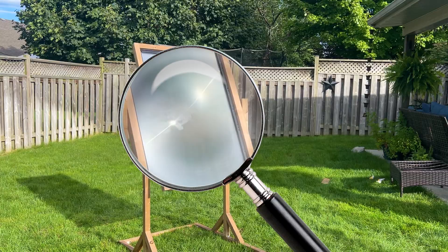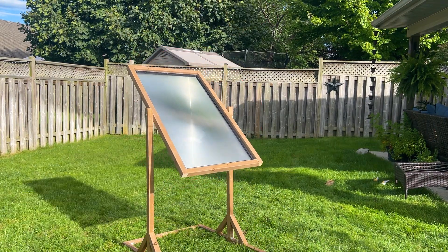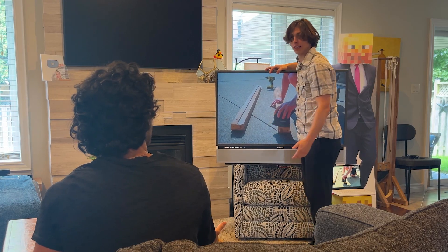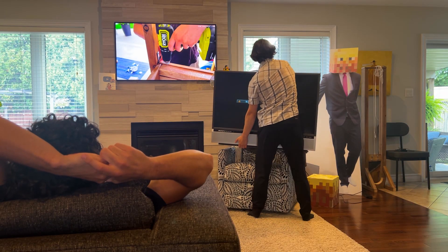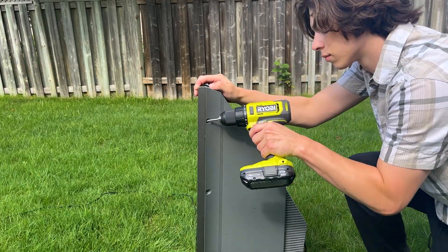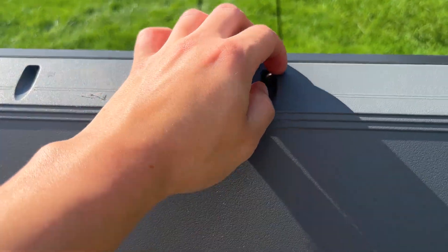In order to build a giant magnifying glass I would first need to come into contact with a giant lens, and as it turns out a 44-inch TV was the perfect place to look. Old TVs, particularly rear projection TVs, contain a thin sheet lens called a Fresnel lens which creates some really interesting effects.